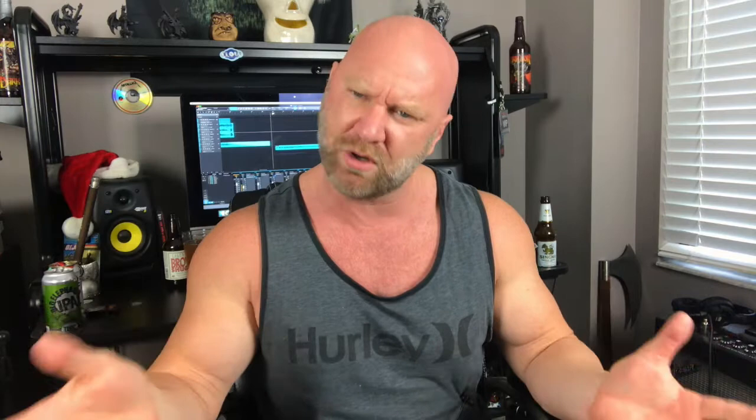So currently I'm using about four different types of guitar picks, and they're all pretty much for specific reasons, and I'll share each reason with you. Now, I wish I could remember back to 1989, 1990 when I first started playing guitar, but I have no clue what types of picks I was using then. I only remember what I've been using for the past five or six years.